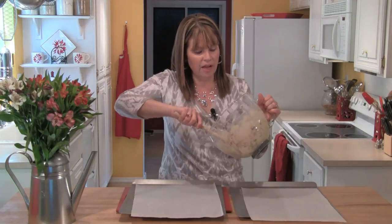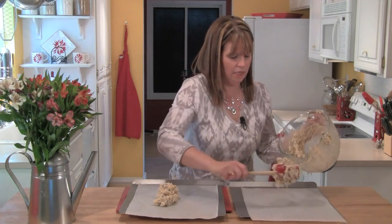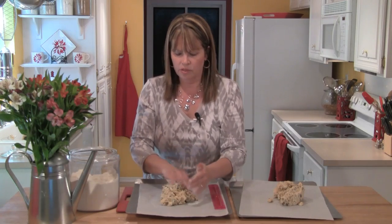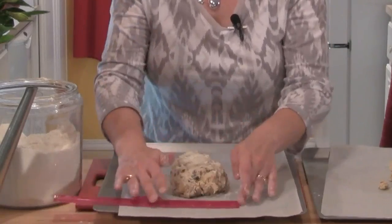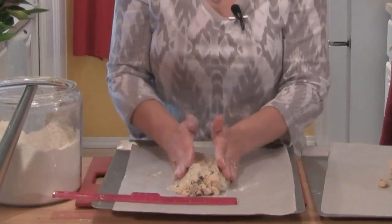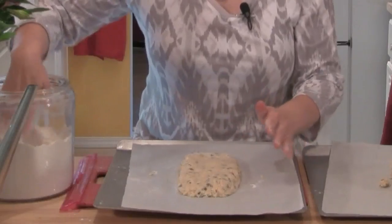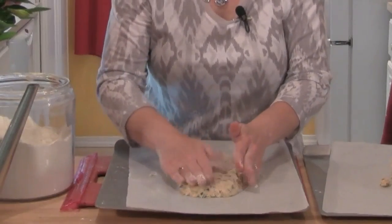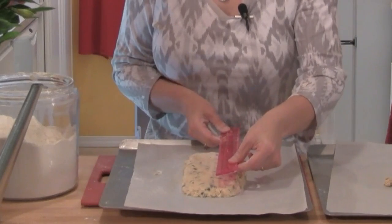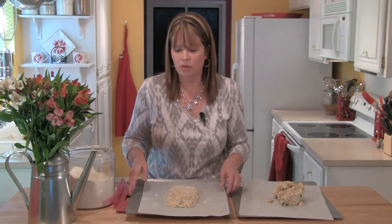Now I've got my baking sheets. I'm going to divide the dough in half, putting half in the center of each sheet. I'm going to shape this into a log, putting a little bit of flour on my hands and sprinkling a little on top. I have a ruler here because I want the log to be about three inches wide. As I pat, I'm going to squeeze in the sides because I want it to be about three quarters of an inch thick, nice and even across the top. This ends up being about three by nine inches long and three quarters of an inch high. I'll do the same with the second log.